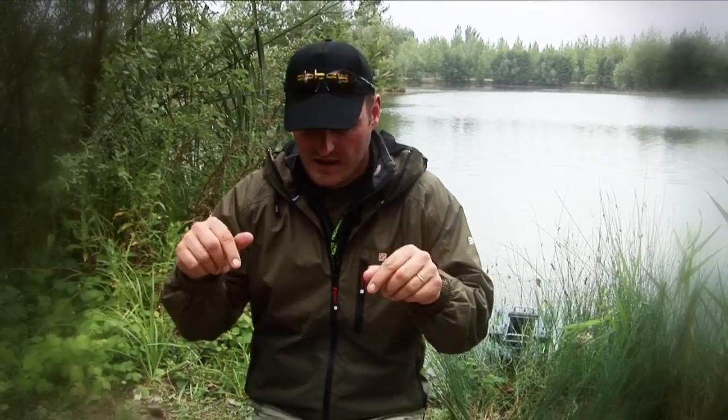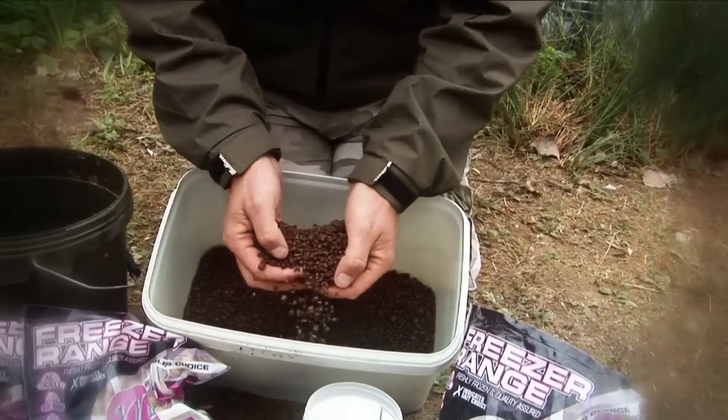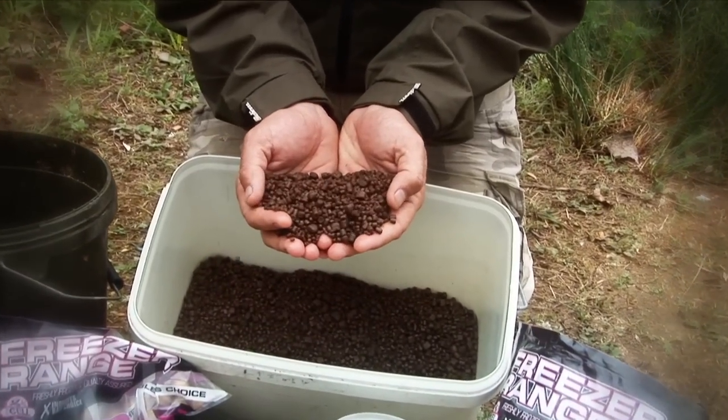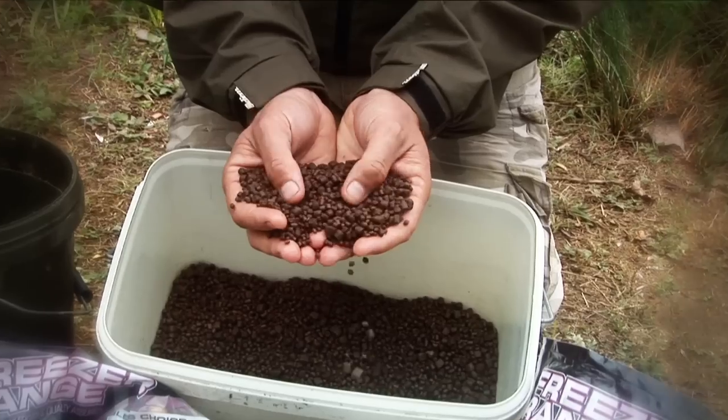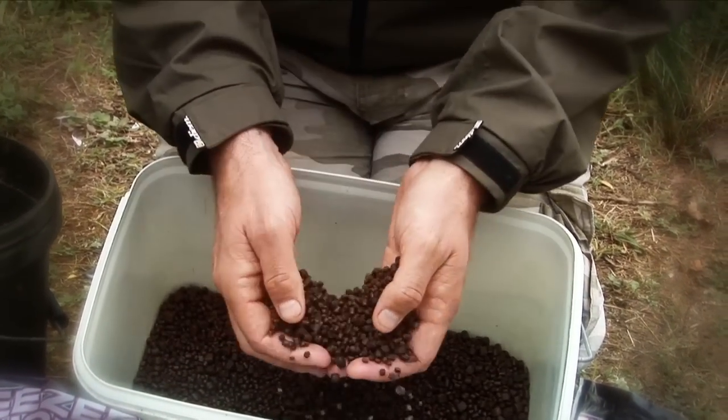One of the most commonly asked questions that I get is: what bait should I take to Abbey Lakes? The answer is always the same. Firstly, take what you're confident in — if you've got a bait at home that you know works, bring it over because it will probably work here. However, we do have a default setting. Abbey Lakes fish absolutely love pellets, so get yourself a nice mix of fairly oily pellets. They do sell them out here as well, and the standard Abbey Lakes pellets get sent into the lake an awful lot.